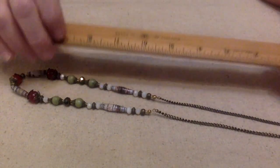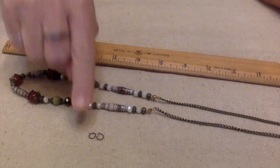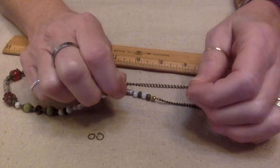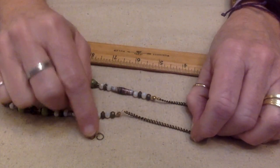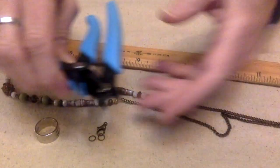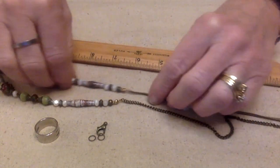So what I'm going to need is a ruler. I need to make sure that the jump rings are going to fit into the holes of the chain — I had some other jump rings out but they were too thick, so I had to go down a gauge. You'll also need your clasp, some cutters, and some pliers to open up your jump rings and close them back up.